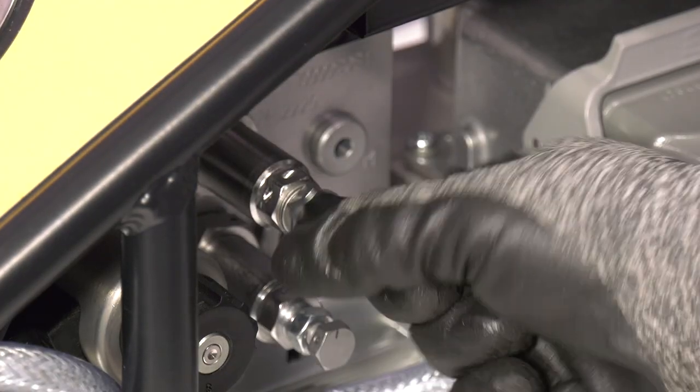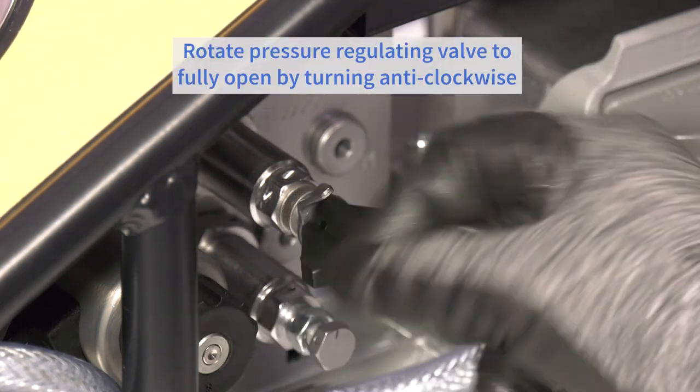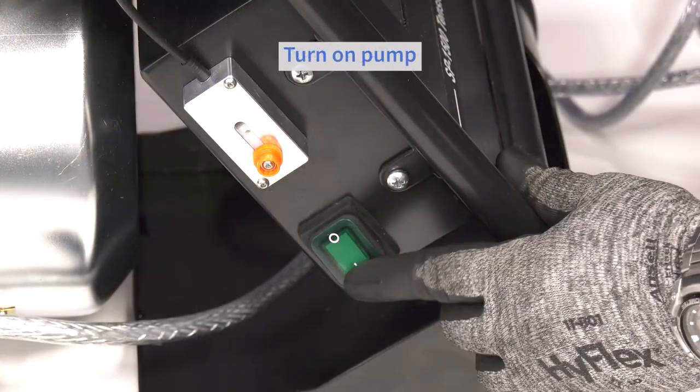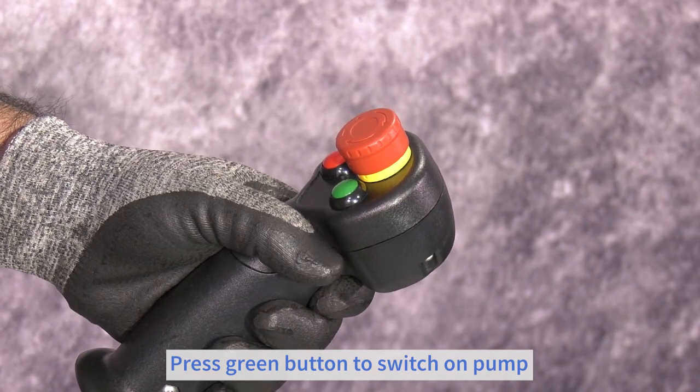Then ensure the pressure regulating valve is at the fully open position by rotating anti-clockwise to its stop. Turn the pump on at the master switch and press the green button to start the pump.